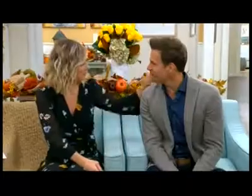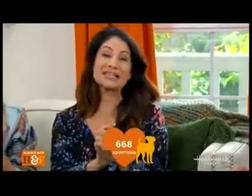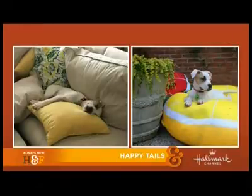Welcome back, everybody — what a wonderful show, it was so much fun. We're going to dance on out of the show today with another happy tale. We're at 668. I love getting photos I can show everybody — you might remember Molly, she was rescued from Green Dogs Unleashed. She is so cute, enjoying her life of luxury on the couch and in her donut bed, just doing wonderful. And we're all very excited for Saturday night's fall harvest premiere of Falling For You. Tomorrow, one of its big stars, Taylor Cole, is going to be joining us and sharing all kinds of behind-the-scenes stories.